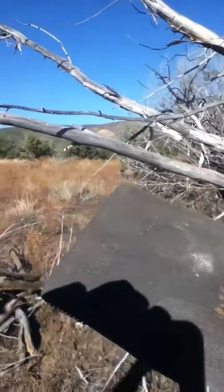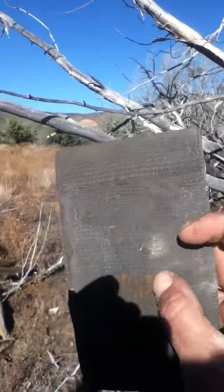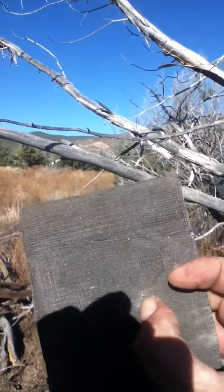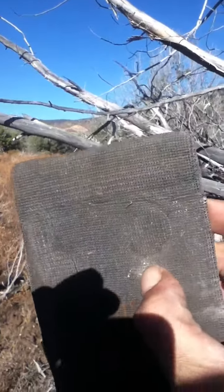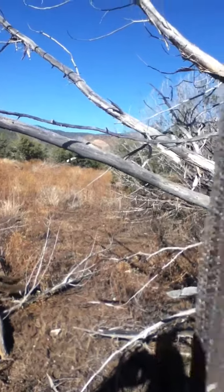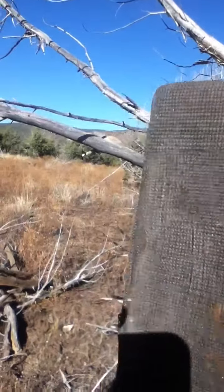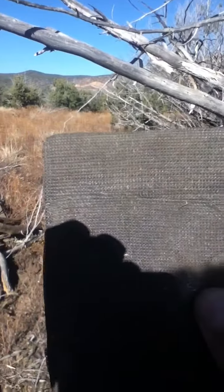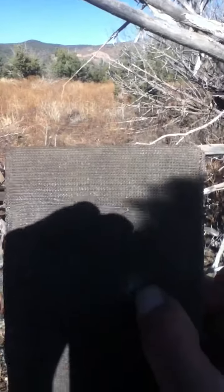We got a hole there. I'll be damned — it didn't go through. It went almost through it, but those last few layers stopped it. FiberFix is at least 22 bulletproof. Now we will try a bigger one. Let's see just how strong this stuff is.